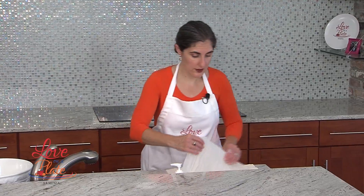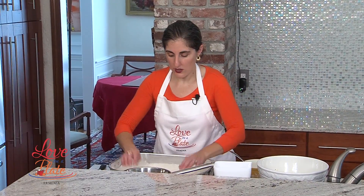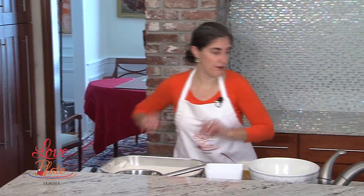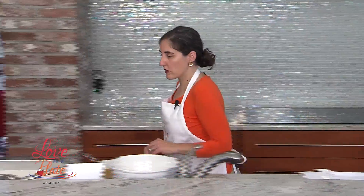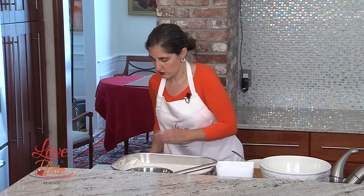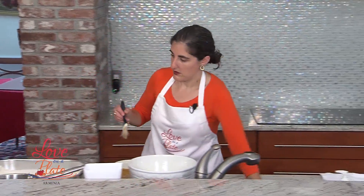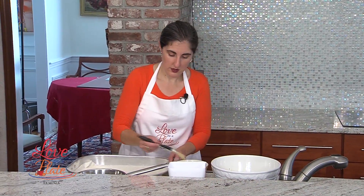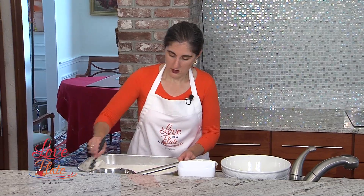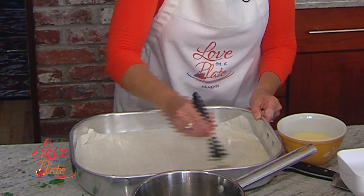Now at our fourth sheet. After I put this fourth sheet on, we're going to brush on our egg and milk mixture. To do that we're going to get a new pastry brush, which I have right here. And we're going to put our milk and egg wash on this layer.